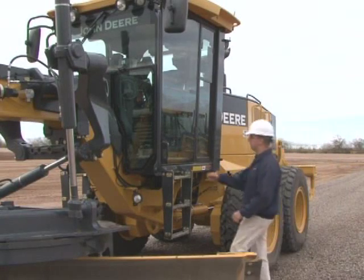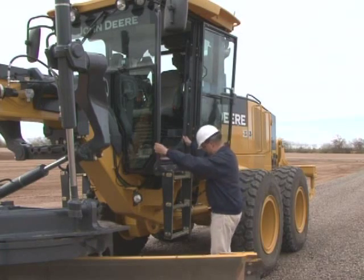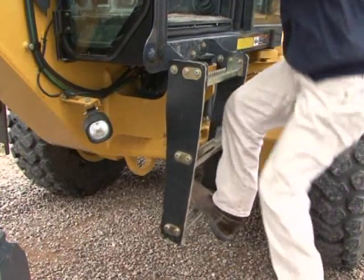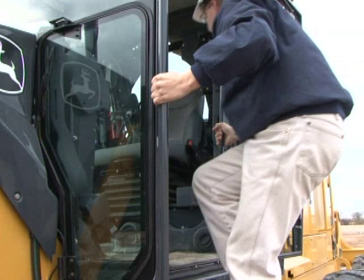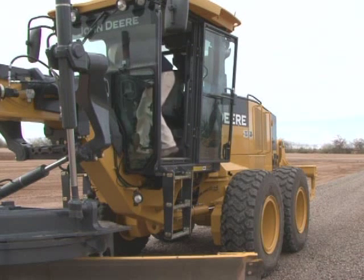Wide skid resistance steps help prevent slipping while getting in or out of the operator station. These steps also provide a place to clean your shoes before climbing onto the machine. Handrails are large and strategically placed for easy grasping during entry and exit. It's important that you face the unit and maintain at least three points of contact: two hands and a foot, or two feet and a hand.